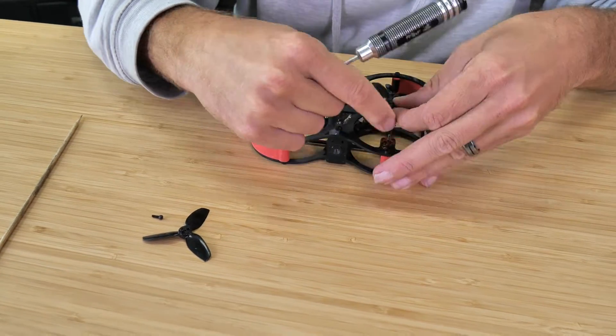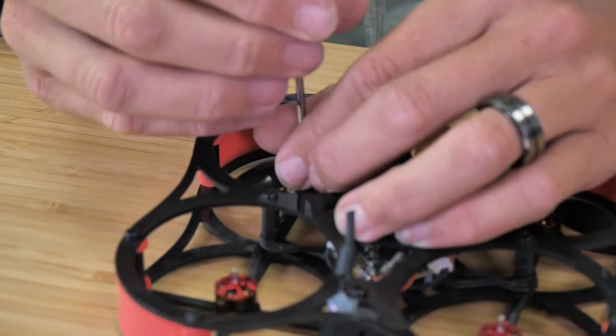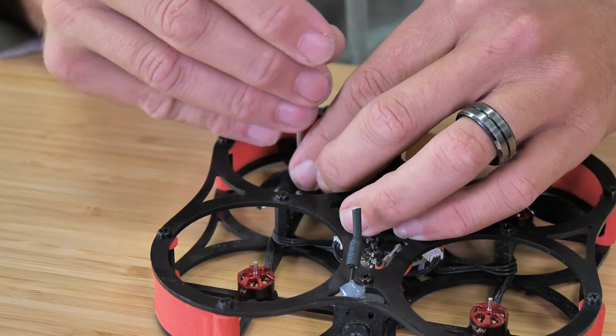First things first, if you haven't already removed your props, definitely pause and do that right now. You don't want to have your props installed any time that you're binding, especially on bigger drones like this.